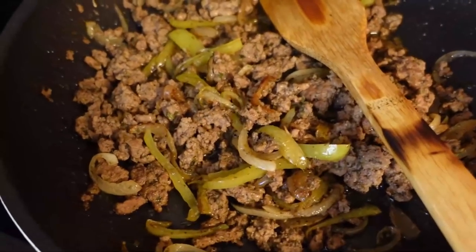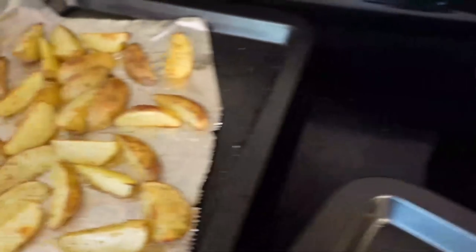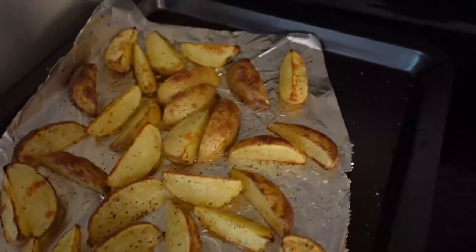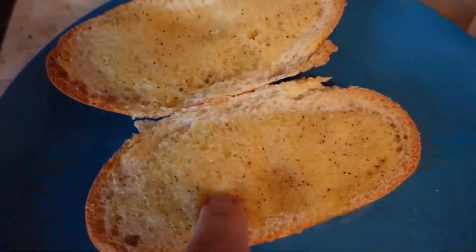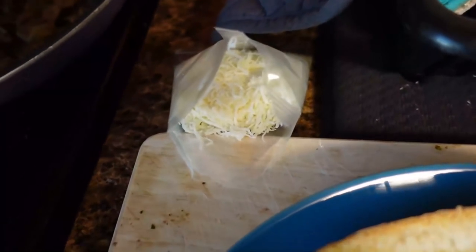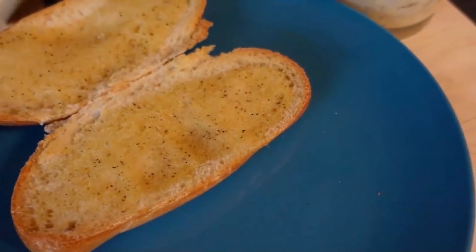All right, so everything's done. We have the beef with the peppers and the onion — it smells so good in here by the way. We have the roasted potatoes, and so these are the buns with garlic butter right here. We're putting a mayo garlic spread on the bread, then the meat, then the mozzarella over. And this plate is for Carleen, so we got to make it extra pretty.